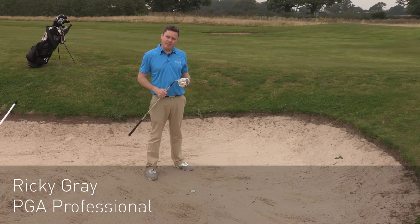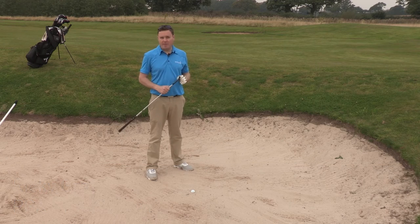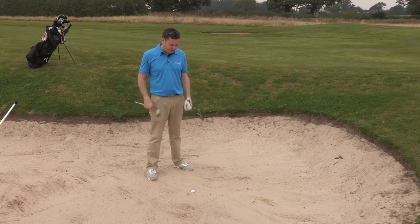Hi, I'm Ricky from American Golf. I've been a wee bit unlucky here and I've found myself with a plugged lie in the bunker — something that can often happen if you're playing a high lofted shot into the green and it goes in the bunker. You can often find it just like this.